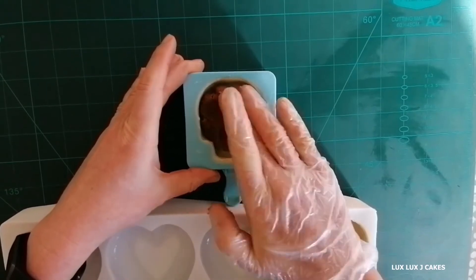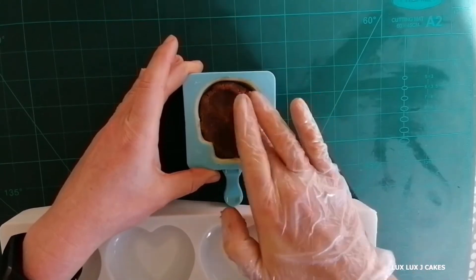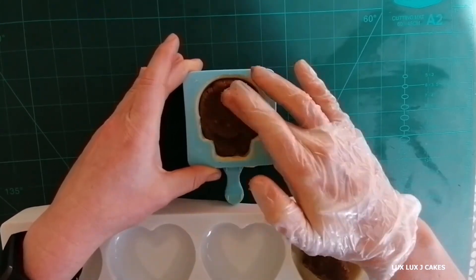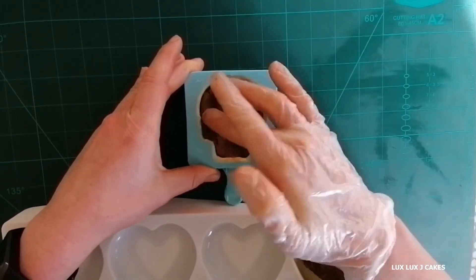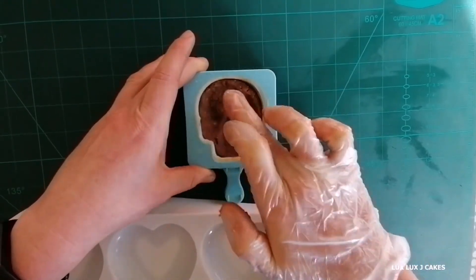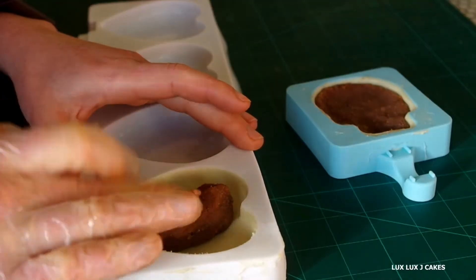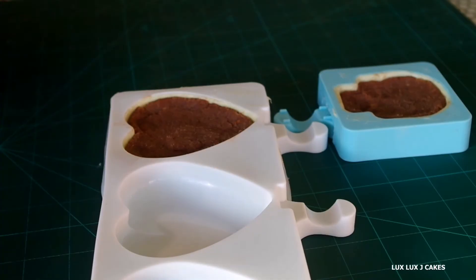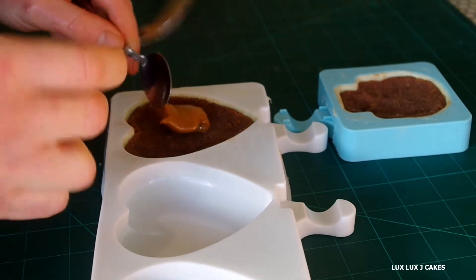Add buttercream, ganache, or any other filling you would like. You just smush those two ingredients together with your hand until you reach the consistency you like. Then I add the caramel sauce right there in the middle.